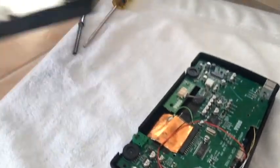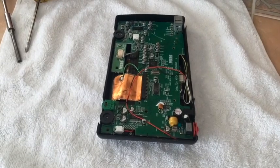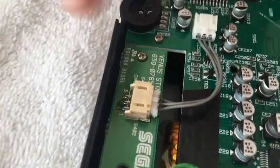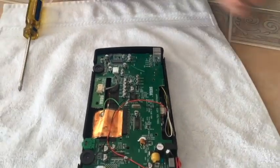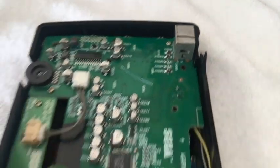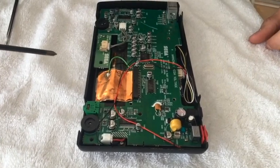Put that part aside, you're not gonna need it. Now you're going to disconnect the rest of your connections — disconnect this cable here and this cable here. Loosen these Phillips head screws here, here, here, here — I'll show you where the last one is as soon as I find it.